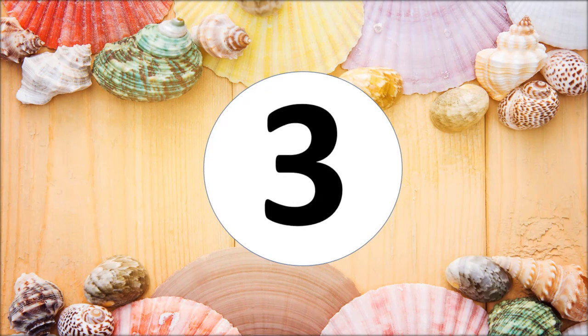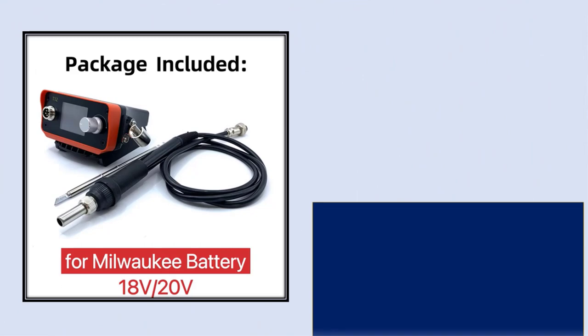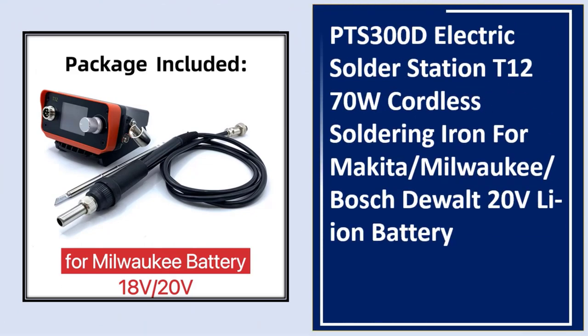At number three: the 0.300D Electric Solder Station T12 70W Cordless Soldering Iron, compatible with Makita and Milwaukee socket batteries.